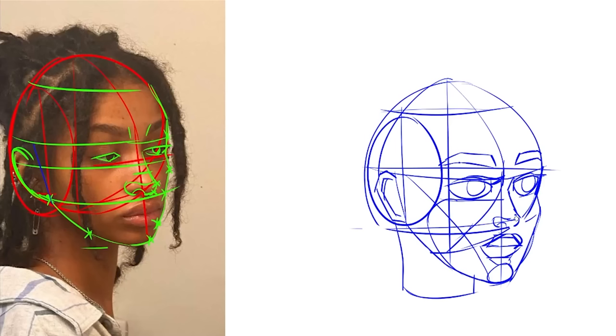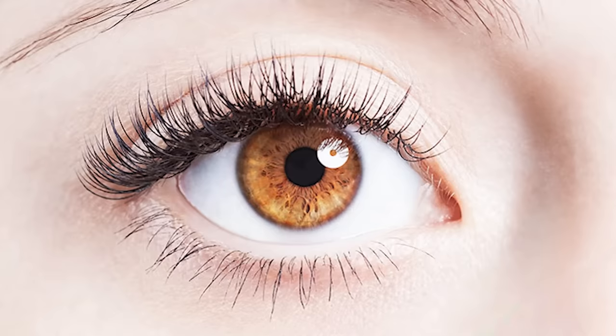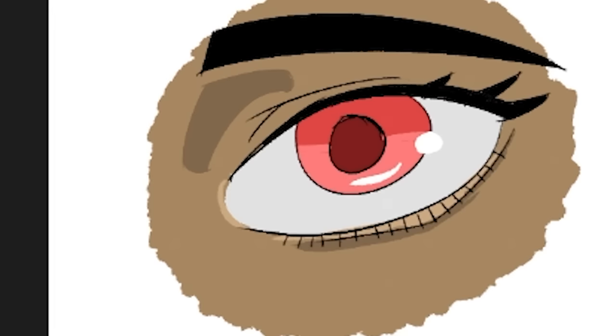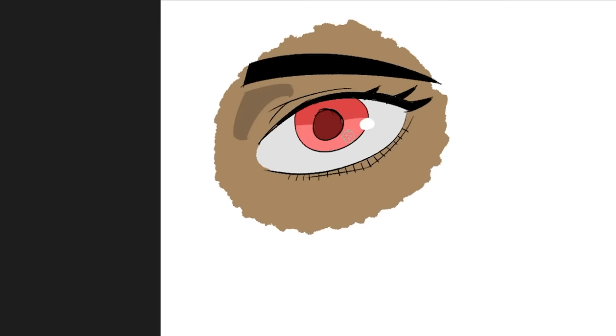Now I can proceed with a bit more confidence. Today I'm working on shading and trying to stylize some facial features. I started with the eyes — the hardest part is trying to get the eyelashes to be the correct size. But look at the eye I drew — licking good. I added three colors to the eye, gave it some shine, and then added some light to the area where your little tears come out.